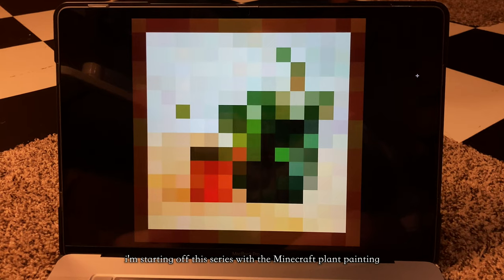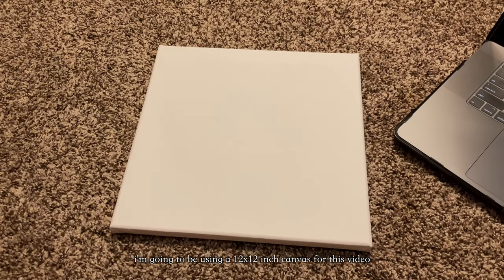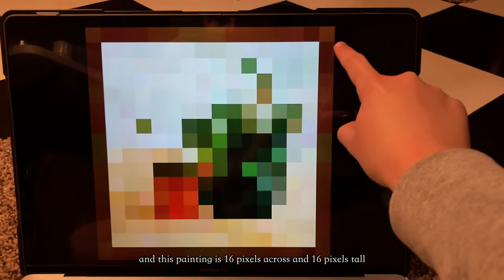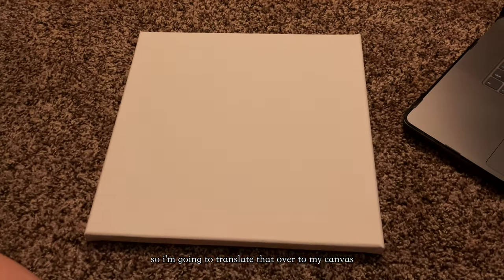I am starting off this series with the Minecraft plant painting. This painting is a 1x1 ratio, so you can use any size square canvas for it. I'm going to be using a 12x12 inch canvas for this video. This painting is 16 pixels across and 16 pixels tall, so I'm going to translate that over to my canvas.